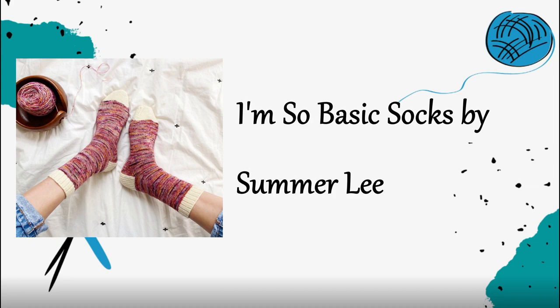The beginner sock pattern I recommend the most as a cuffed-down vanilla sock is the I'm So Basic Socks pattern by Summerlee Knits. She has a lot of beginner-friendly sock patterns and her quintessential patterns are a great thing to add to your pattern library. The I'm So Basic Socks pattern is unique because it is a huge PDF — available on her website too — that really walks you through how to knit a sock. It teaches you about measuring for gauge and measuring your foot to figure out how long to make it.